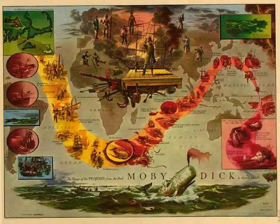Curse be that mortal interindedness which will not do away with ledgers. I would be free as air, and I'm down in the whole world's books. I am so rich, I could have given bid for bid with the wealthiest praetorians at the auction of the Roman Empire, which was the world's, and yet I owe for the flesh in the tongue I brag with. By heavens! I'll get a crucible, and into it, and dissolve myself down to one small, compendious verdure. So.